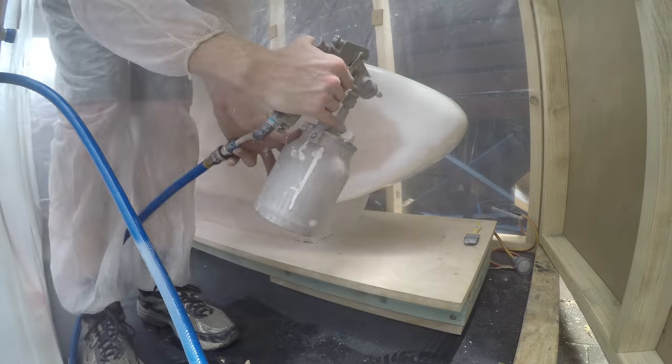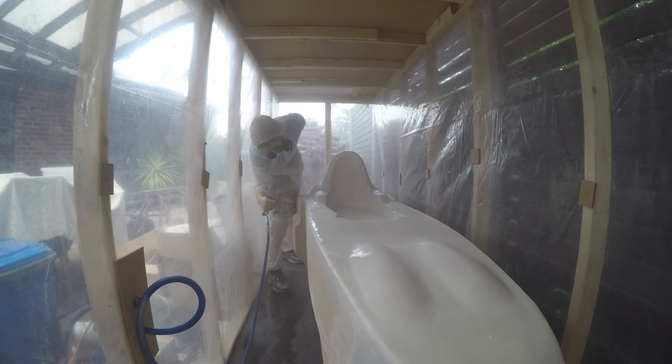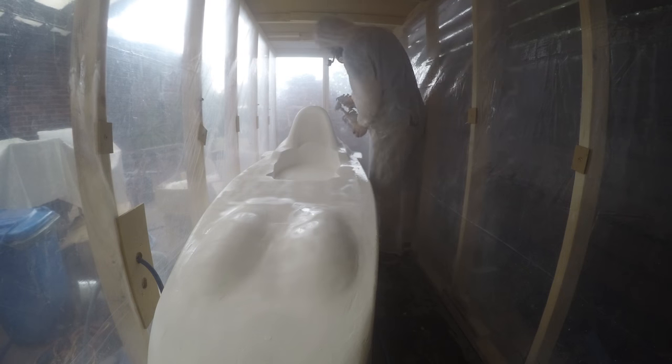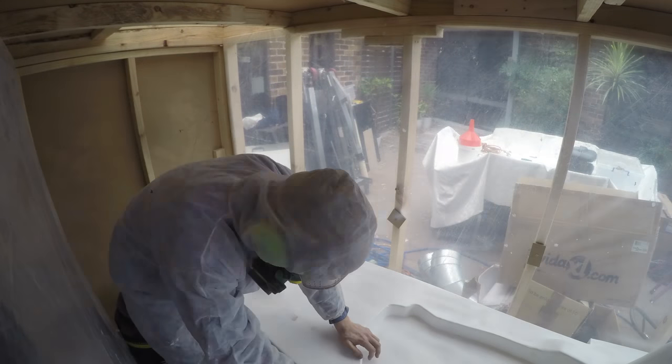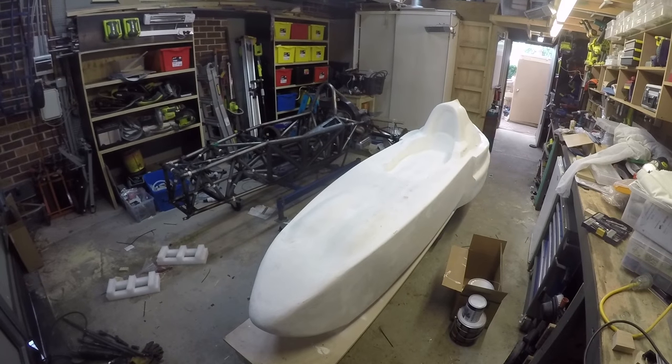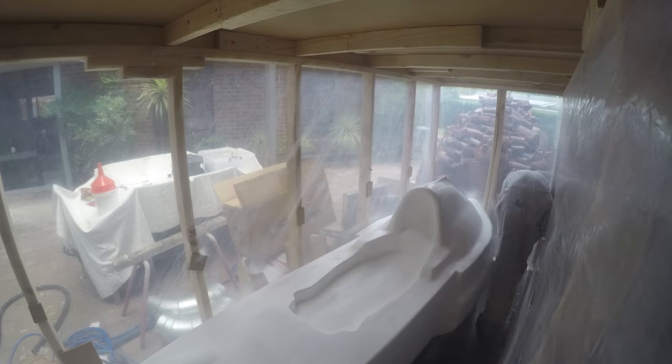I started by throwing a coat of white primer on the entire plug to seal the surface ready for painting. The MDF wood and bog would have soaked up the paint so it needed a good base to work from. The first coat went on easily and from a distance it looked quite good — so job done right? Not even close. While I had thought the plug was finished when I started painting, the undercoat showed up a lot of imperfections in the surface that really couldn't be ignored.